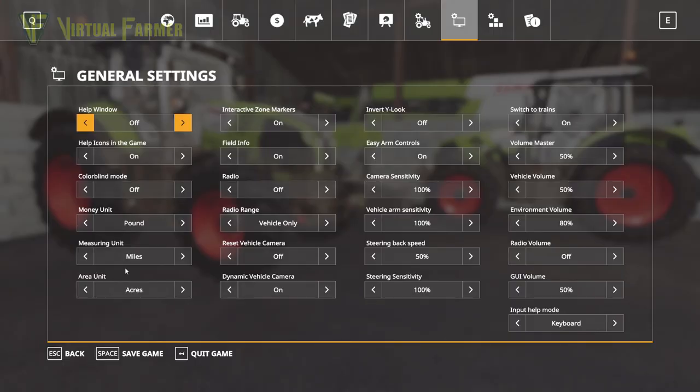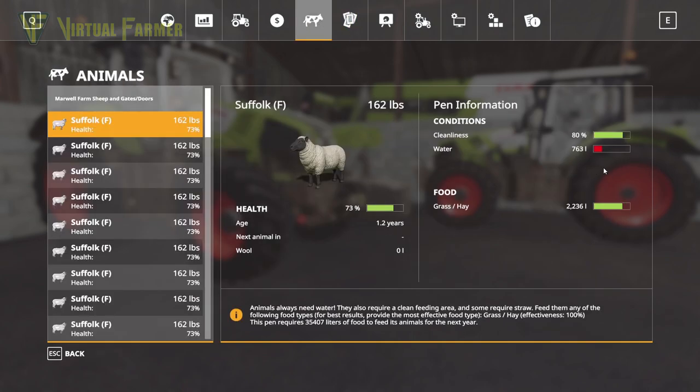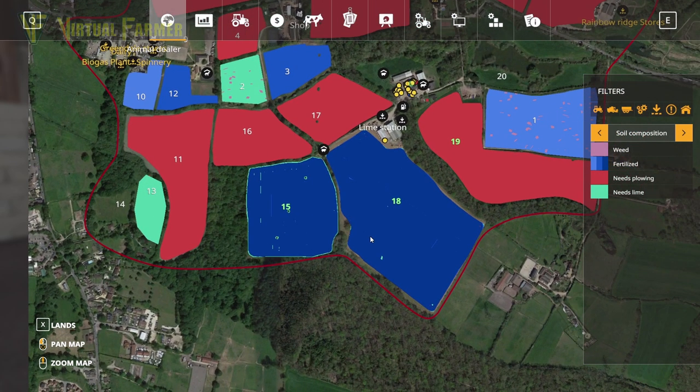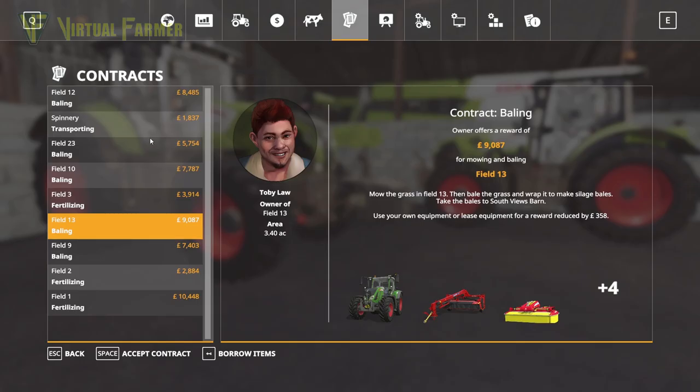We don't have a lot to do on the farm today. We need to go and give the sheep some water, but otherwise our sheep are all good. All of our fields as you can see are fully fertilised. The exception is field 19 which we do need to fertilise, but we don't have any money for fertiliser.